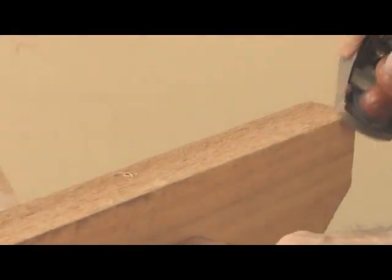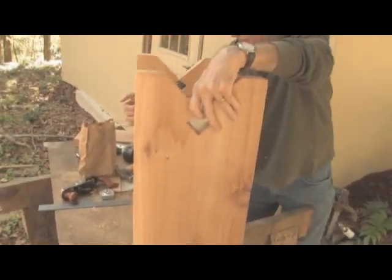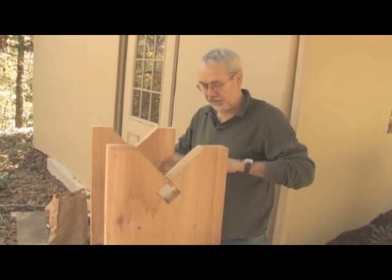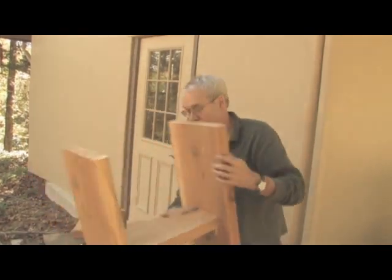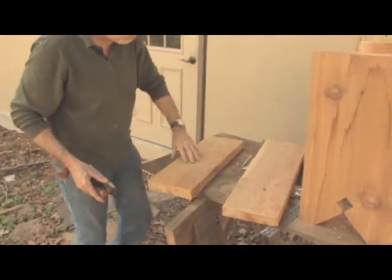Use a small plane to lightly chamfer the edges of the leg, holding the plane at a 45-degree angle. Then take a sanding block to some of these edges. The top is made of two pieces of 2x8 Western Cedar centered over the table ends and attached with more pole barn nails.